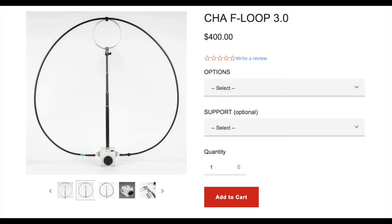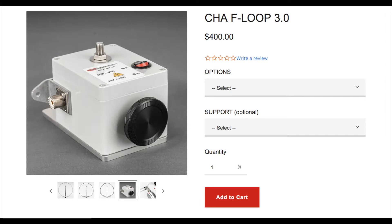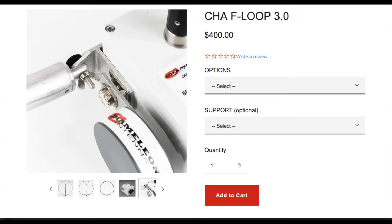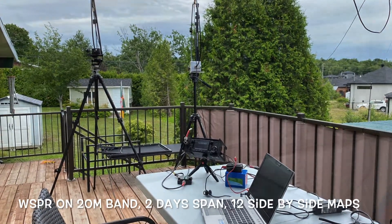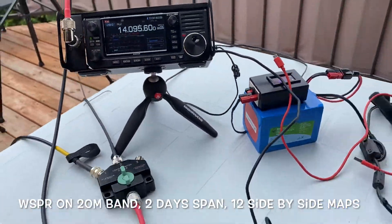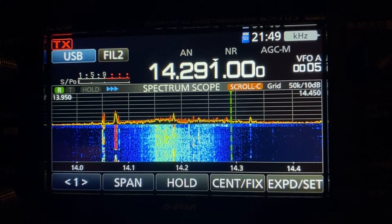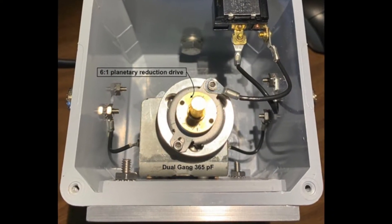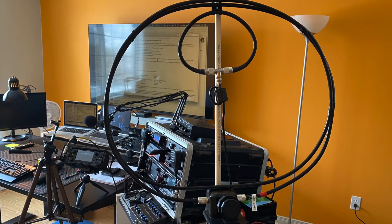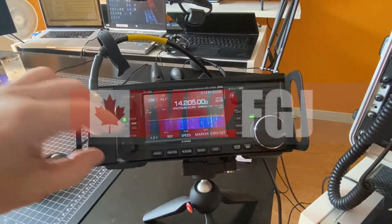Chameleon has released a new F-Loop 3.0 which has similar specifications as the 2.0 but in a smaller package. In this video, we will compare the F-Loop 2.0 and the AL705 using Whisper on 20 meter band, compare the received bandwidth, look at the tuning capacitors, how they are connected, and a quick comparison of using a magnetic loop indoors versus a fan dipole. So sit back and enjoy the comparison.